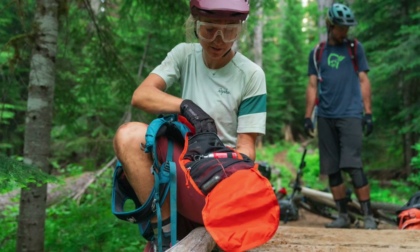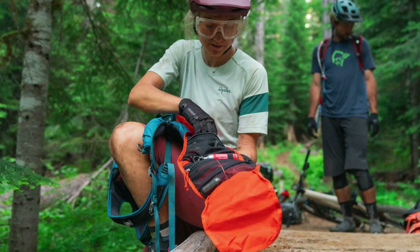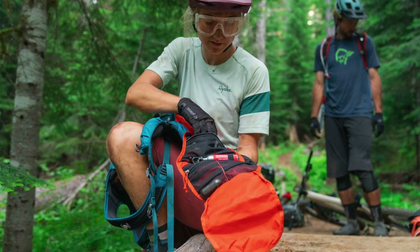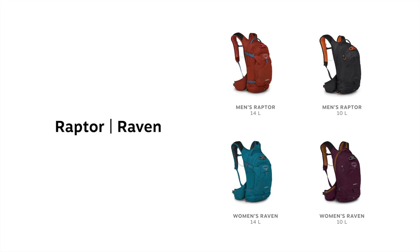Fully featured, including an updated hydraulics LT 2.5 liter reservoir and a tool roll for pre-ride adjustments or post-crash fixes. The men's Raptor and women's Raven come in two volumes: 14 liters and 10 liters.